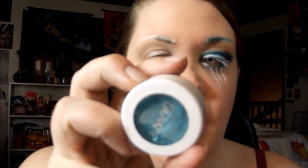On top of the white eyebrow, I'm going to use Color Pop's eyeshadow in Ibiza and fill in my eyebrow to make it really bright and blue. I'm just going to use an angled brush and fill it in.